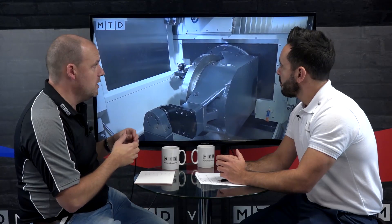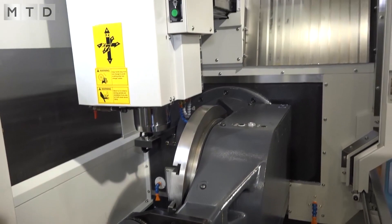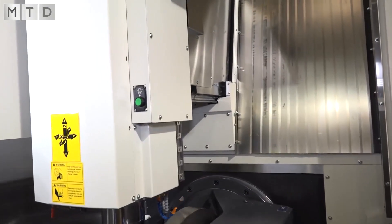Let's talk about the GTX 620 from Dugard. I love this machine — the accessibility is great. Two of the four faces of the machine open up completely with the two large doors, which is great for setting components and getting large components in there. It's a nice, rigid, solid machine with a very big working envelope for its size, and you can get a lot of weight on the table.